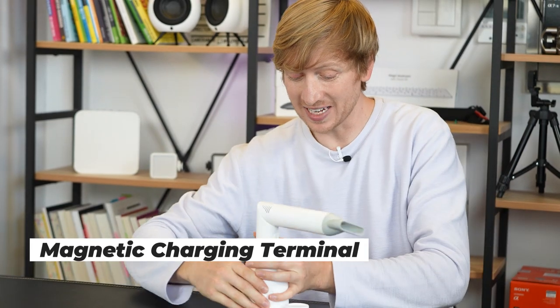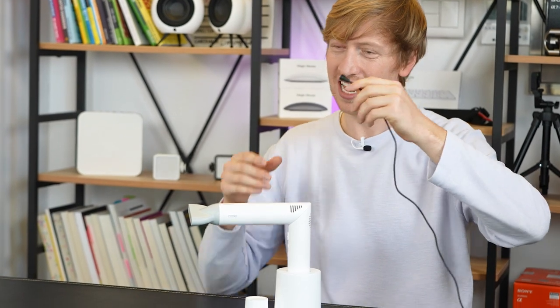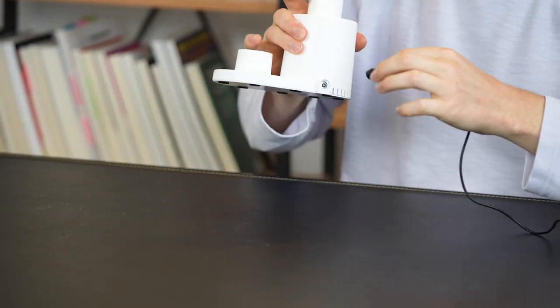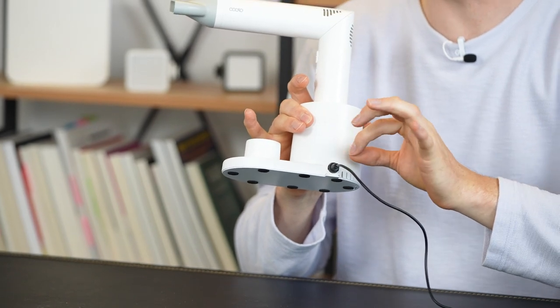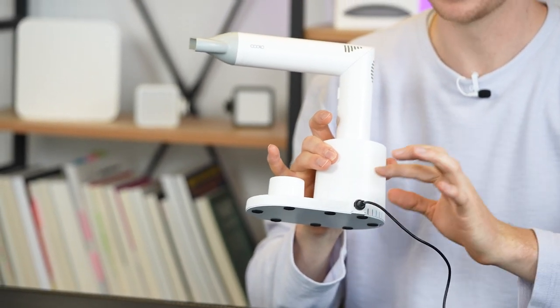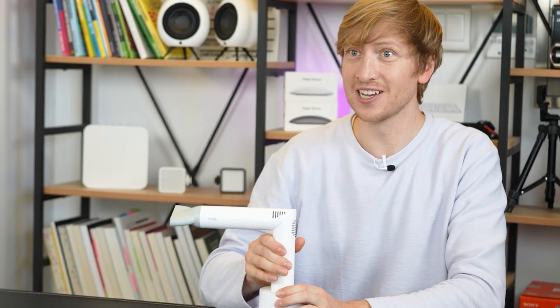Another cool thing is the charging port. Here's the charger — the terminal is magnetic, so I can put it close and it'll snap together like magic. When you're traveling and want to take your hair dryer, you don't have to take the base. Keep the base at home, take the hair dryer — because it also connects directly to the charger. They thought of everything.